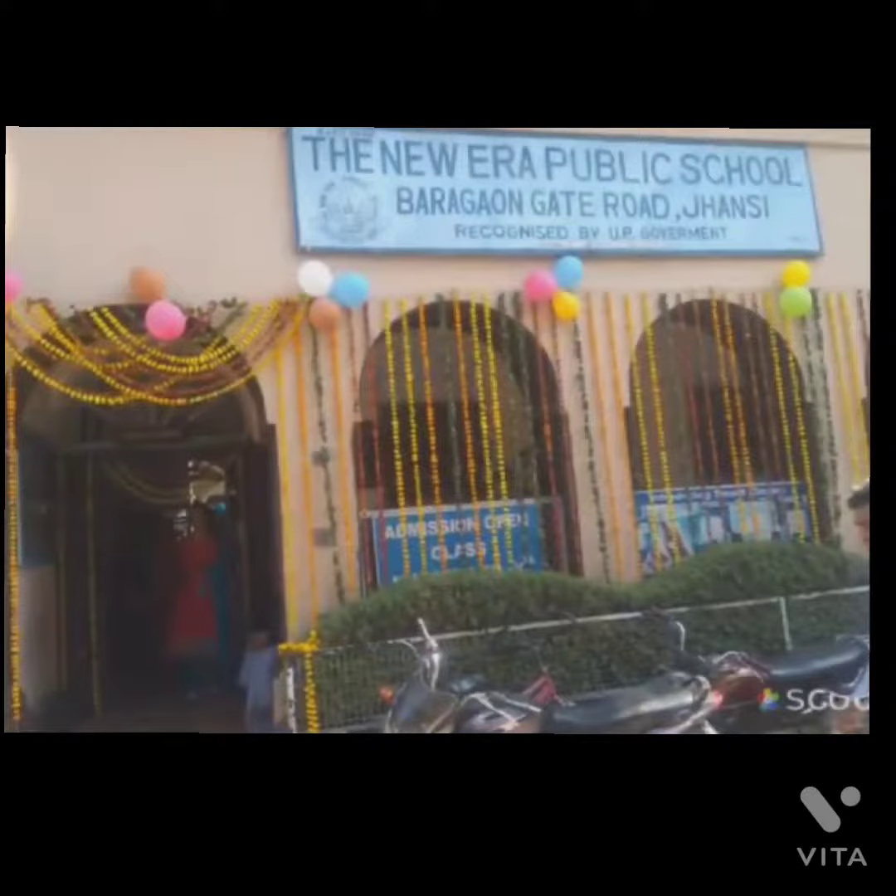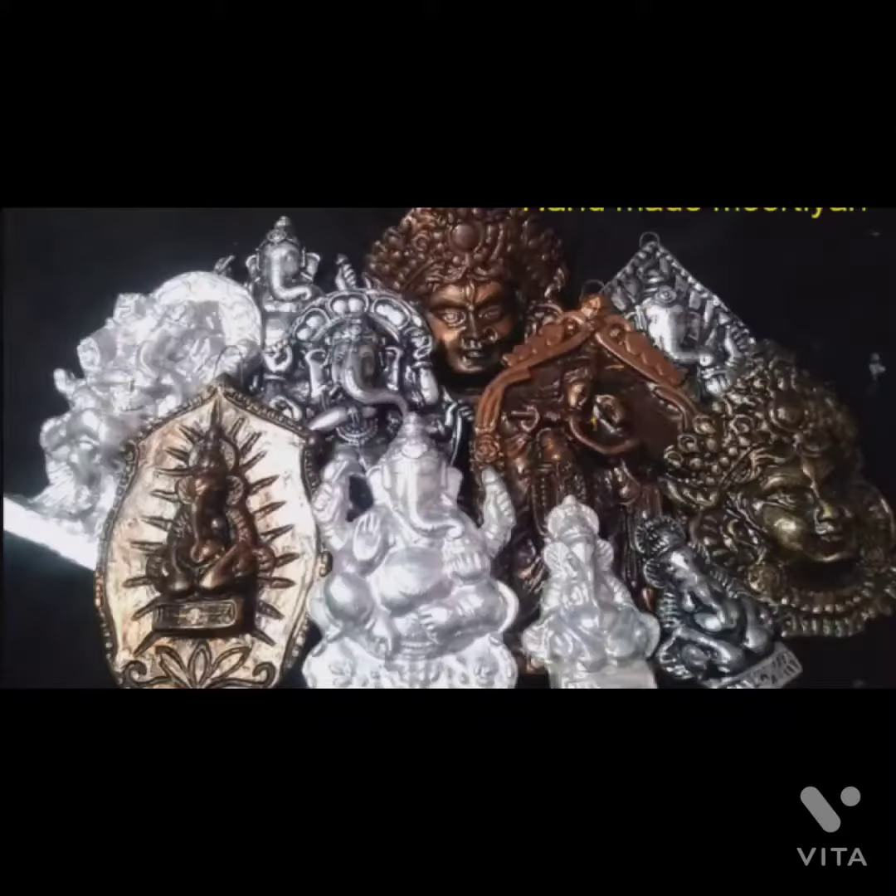Hello everyone, I am Priyanshi Gupta from Dhanuyara Public School and I am going to present my craft which I made for this exhibition. This is the collection of sculpture which I made for it.